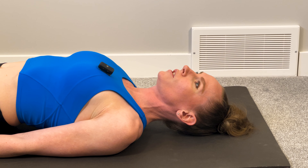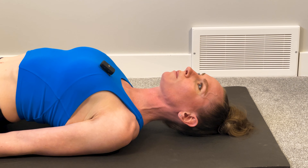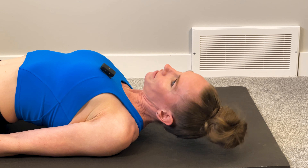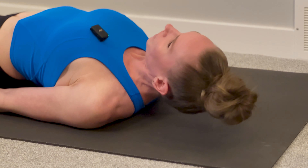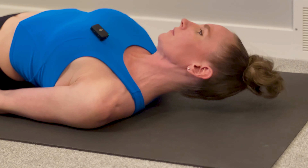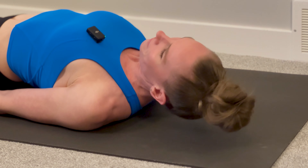The next one — tuck your chin in again, make sure you're keeping those shoulder blades together and bringing your arms down to the side. Tuck that chin. This time we're going to go ear to shoulder for one, two, three, four, five.